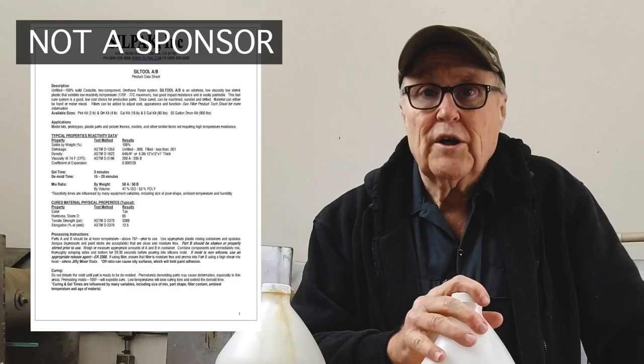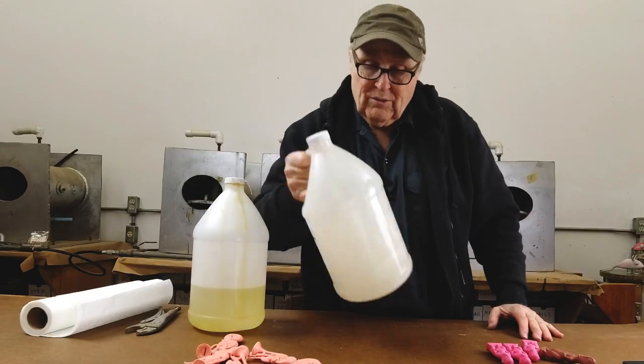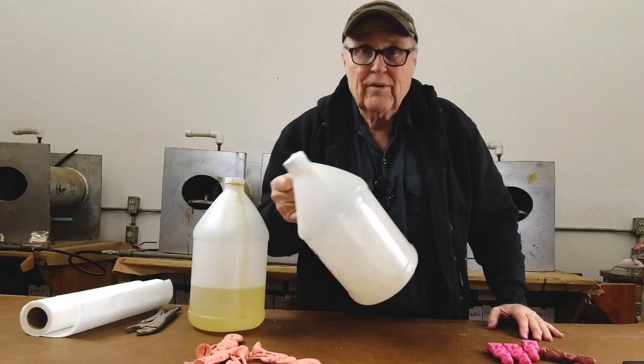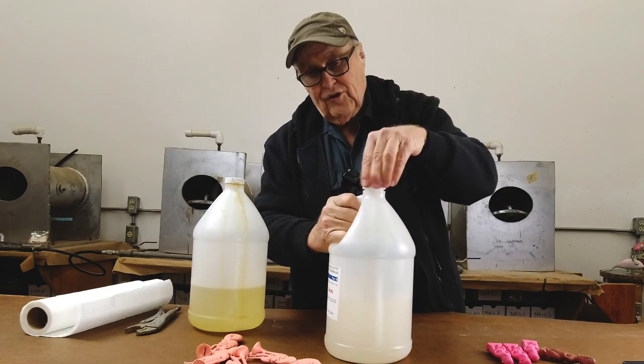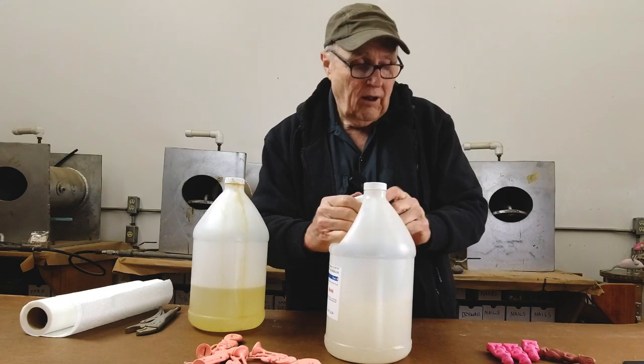What you need to get is a material data sheet, which is information provided by the manufacturer. It'll tell you pretty much what you need to know in terms of instructions for how to use this stuff, what it is — the technical data. My manufacturer wants me to shake the B-side. I get it nicely mixed up, and the cap comes off easily — it just unscrews, and that's because this stuff will not air harden at all.